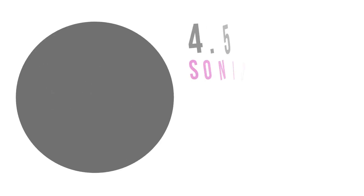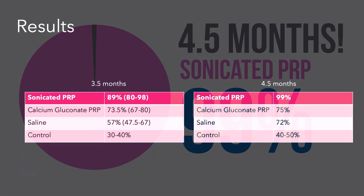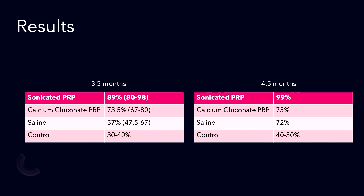At four and a half months, we had 99% of the grafts growing in the sonicated PRP area. This sonicated PRP is definitely good for your hair — we know it will increase hair density if you have native hair. If there is no native hair, you can't increase density in bald skin, but it will speed up regrowth of your grafts and may improve overall graft survival rate.